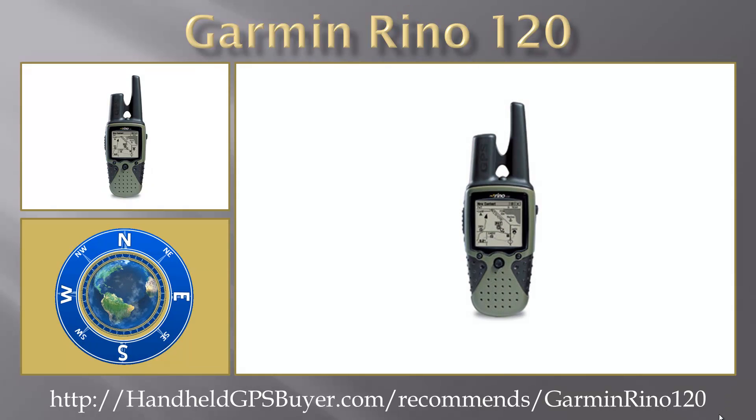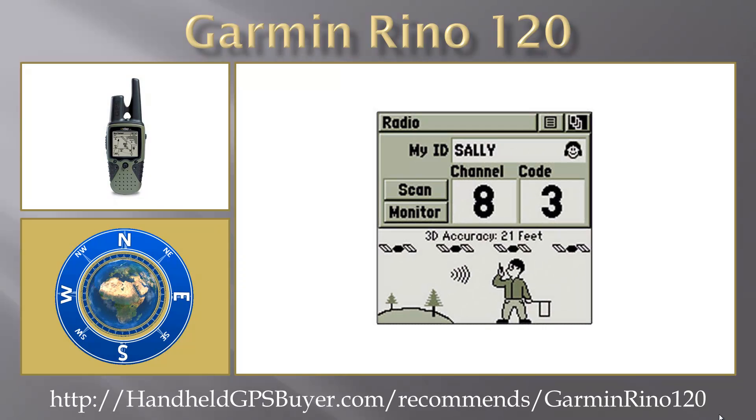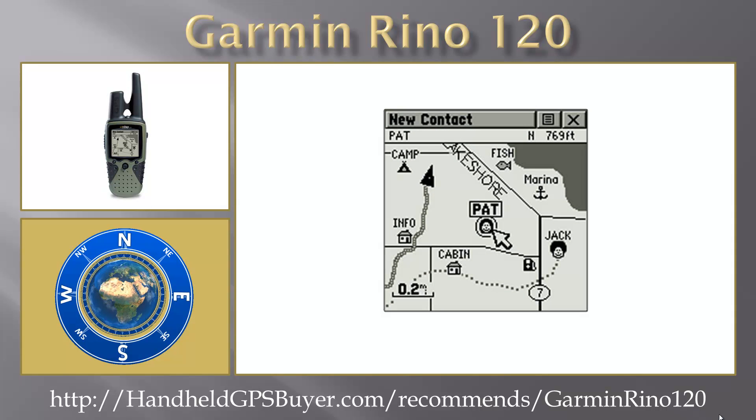The Rhino 120 is a state-of-the-art waterproof GPS navigation and two-way communications unit with sufficient memory so that you can download detailed maps for driving, hiking, hunting, fishing, or anything else you could want to do. The Rhino 120 can send your precise location to another Rhino user within two miles, and the radio functionality provides two-way communications for up to two miles so that you can talk to friends or family using conventional FRS radios.